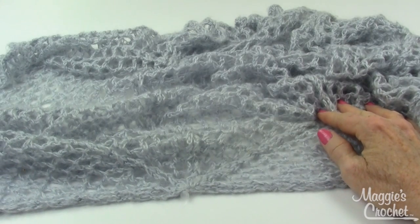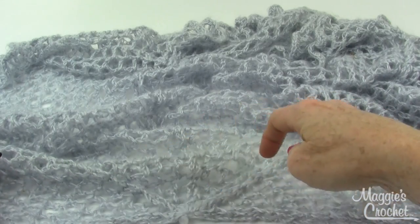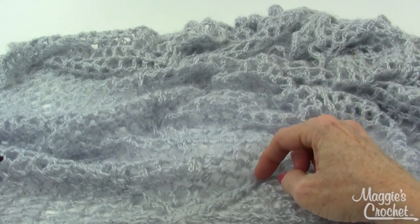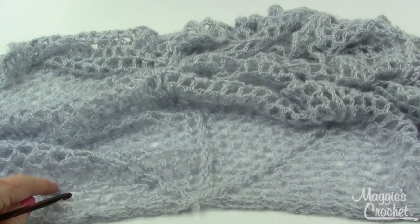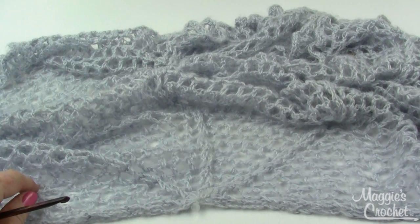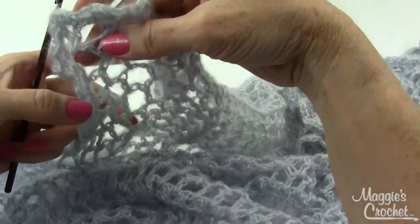Here is a close-up of the Luna Moss Shawl. It started right here at the center back and it's worked in rows. Looking closer, I realize there are front and back post double crochet stitches in this, so it definitely is an intermediate skill. I'm going to show you rows 1 through 6, then rows 7 through 39 will repeat rows 5 and 6, and then I'll show you how to do rows 40 and 41, which is this beautiful little ruffled border.